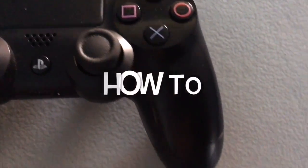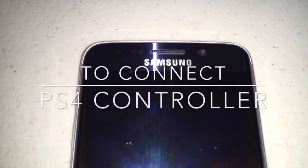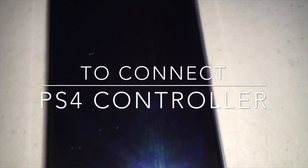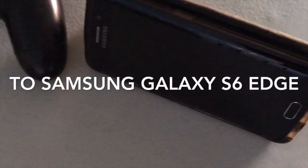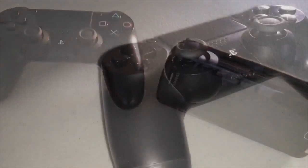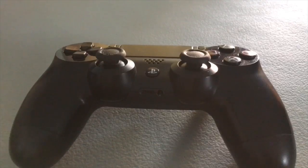What's up, this is the bay925. I'm making another how-to video on how to connect your PlayStation 4 controller to your smartphone — Android only. We're using a Samsung Galaxy S6 Edge. This does not work on Apple. If you want to watch the Xbox One S controller hookup to your Android phone, click the card on top.